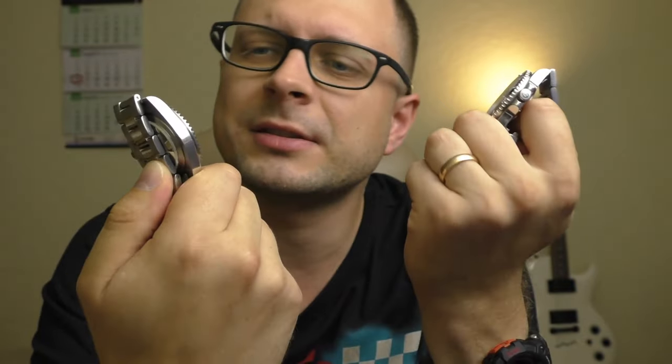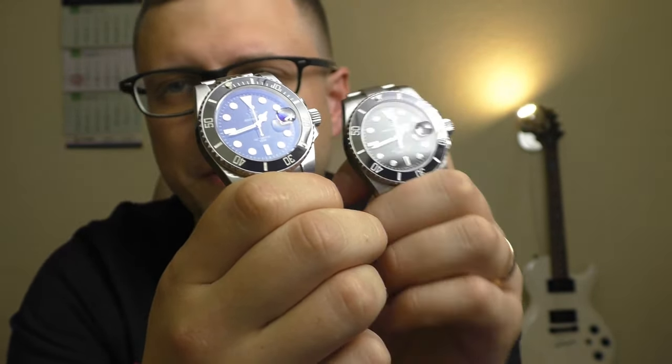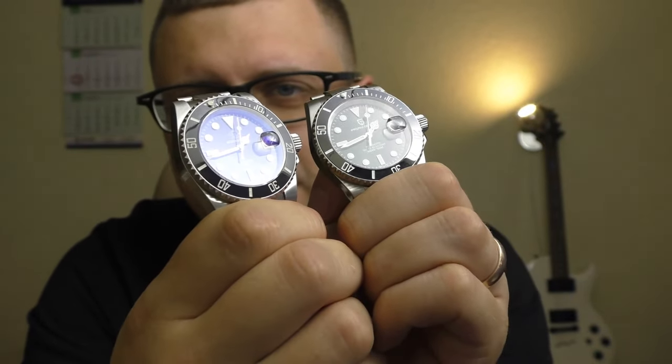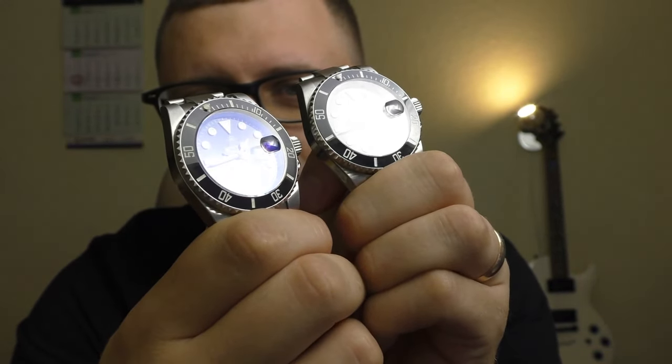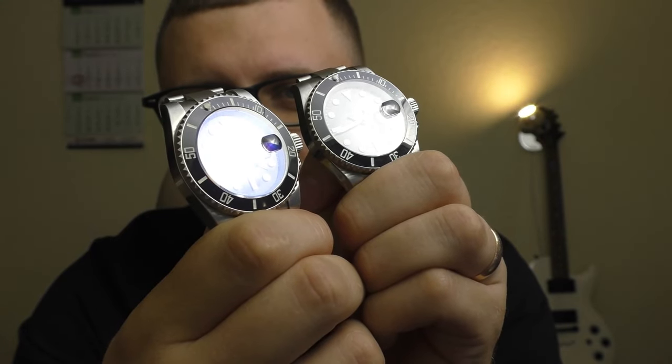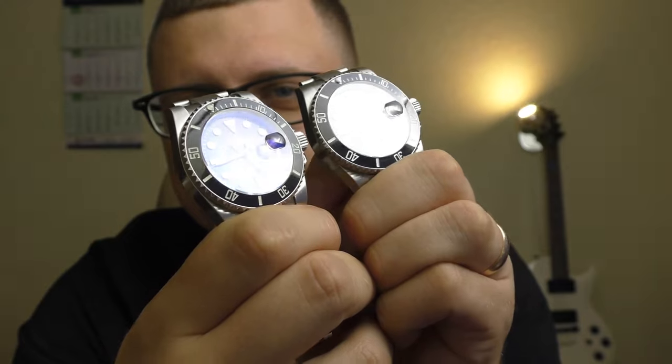There's another difference: the Adidas Dive has a blue anti-reflective coating on the sapphire crystal, while the Pagani doesn't. Though I wouldn't really call it anti-reflective coating — all it does is make the reflections look blue. So the difference is: the Pagani Design looks completely clear white, and the Adidas Dive looks a little bit blue. That's really all the difference there.